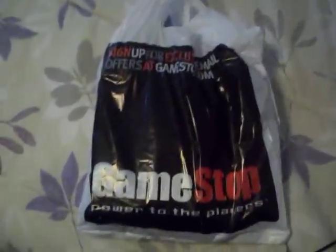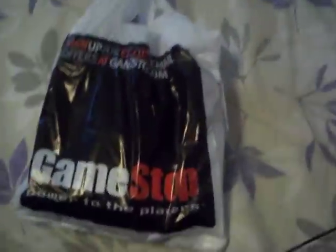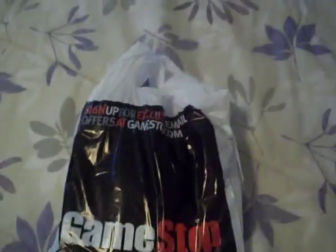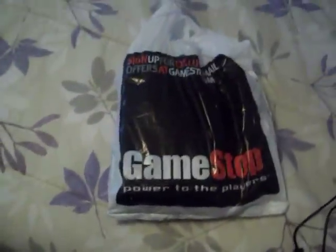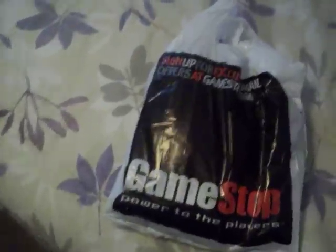Hey guys, this is PartyGuy245 with you with an unboxing video of the WWE All-Stars PS3 Brawl Pad. As you know, I have my WWE All-Stars unboxing video and my PS3 game collection videos uploaded, so you guys can check those out. And also, the WWE All-Stars review — I will post that either later today or tomorrow if I get the time. So yeah, here we go, let's just get right down to it.